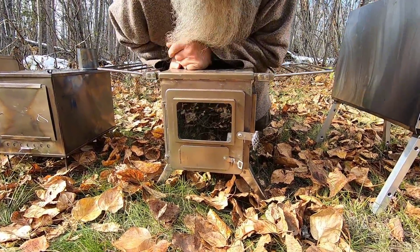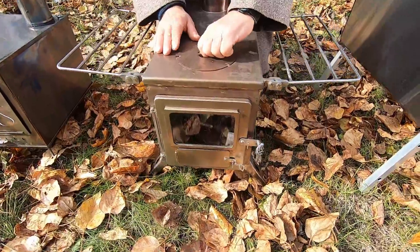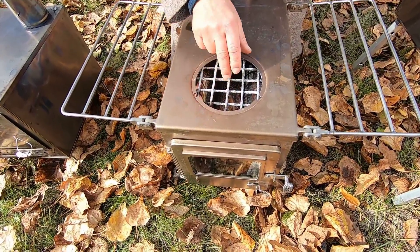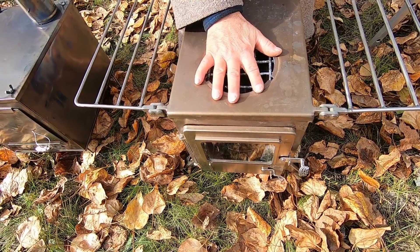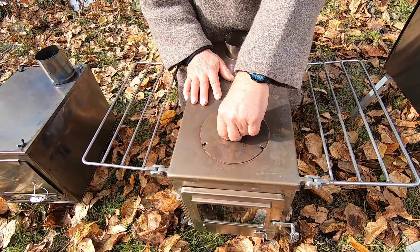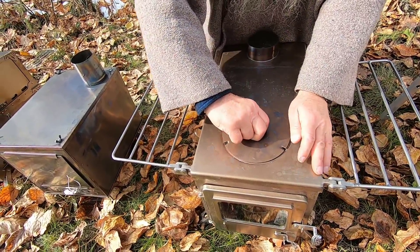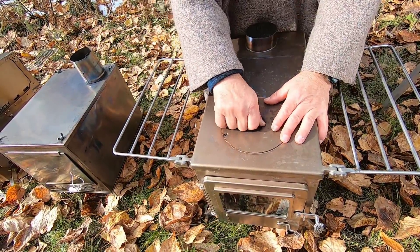One feature unique about this stove: it has an opening here. You can open that up if you so desire — I typically do not, and personally I would rather it didn't have it. But some people like it.